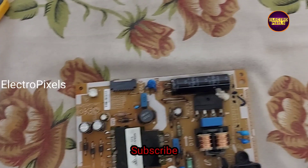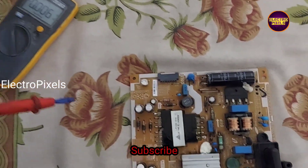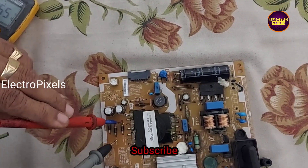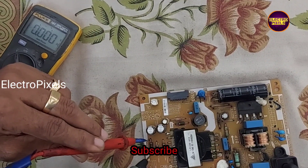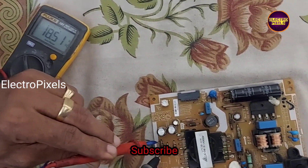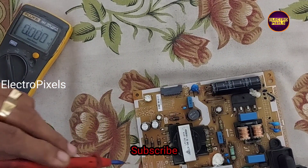Now we have replaced all the jumpers. Let's power on the power supply board and check the voltages. While checking, we found that all voltages are now okay.